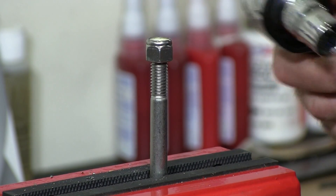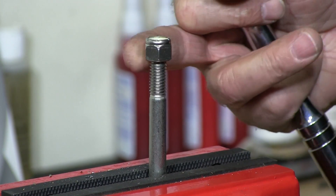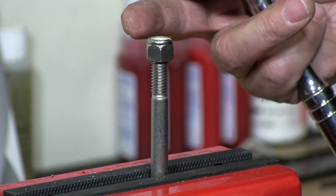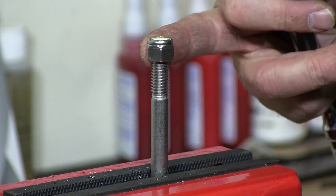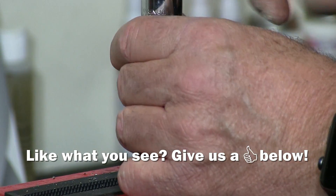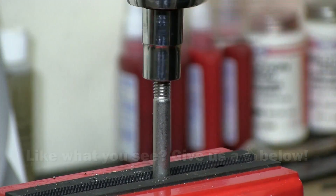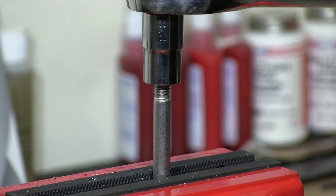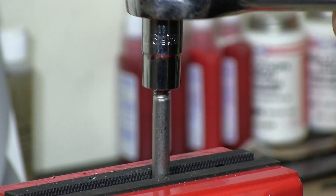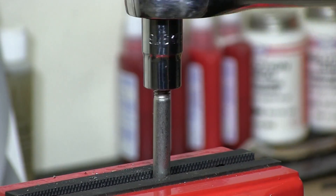I'm going to screw this on right now with this ratchet to show you that it will not gall up, as a normal nylon lock nut would if you put no anti-seize on it. And this goes on like cake — it's so smooth. That waxing is amazing.